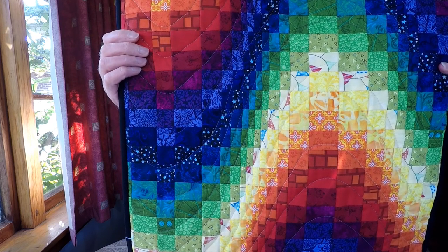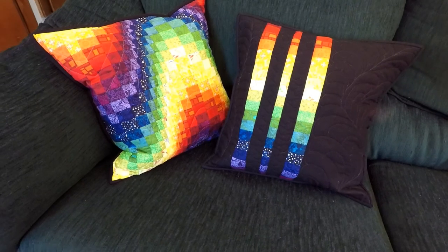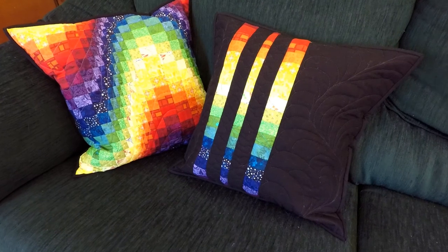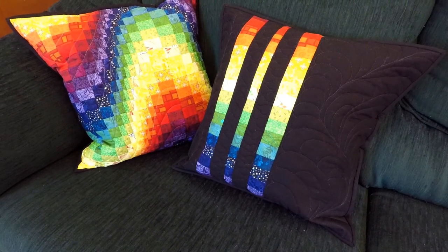I hope you've enjoyed watching my design process. If you want to learn how to do bargello properly, there are a ton of tutorials out there — I probably should have followed one of them. I really hope the recipient's going to enjoy these. I think she will. I think I have fulfilled the brief of rainbows. I'm really pleased how they turned out — I think they look great together. They're obviously a pair, but not identical, which is what I was going for.